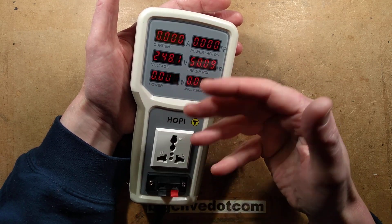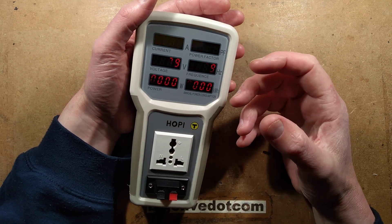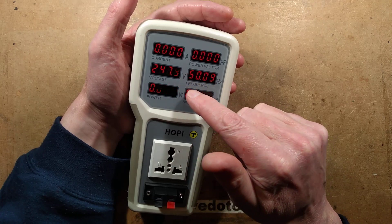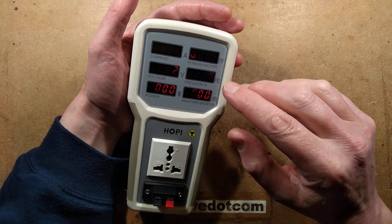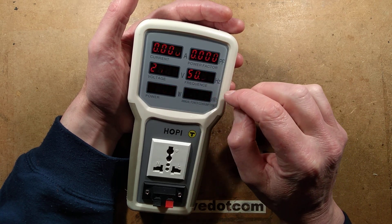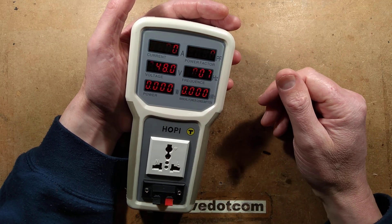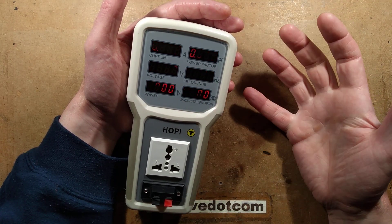It will show you the current, the voltage, it shows the supply voltage and the estimated power the unit is taking, and the power factor. What it doesn't display — and I wish I could find one that did — is the apparent power in VA, volt-amps. Instead it displays the mains frequency, which wavers up and down a bit too much to be super accurate, only down to a hundredth of a hertz.